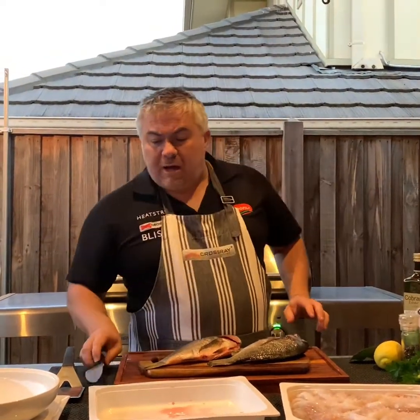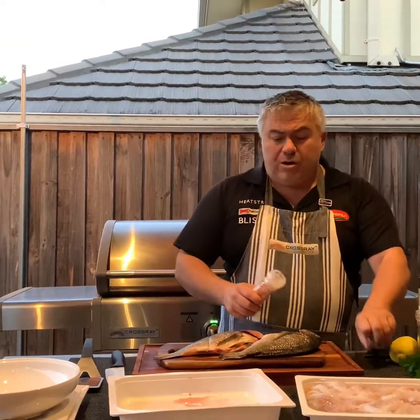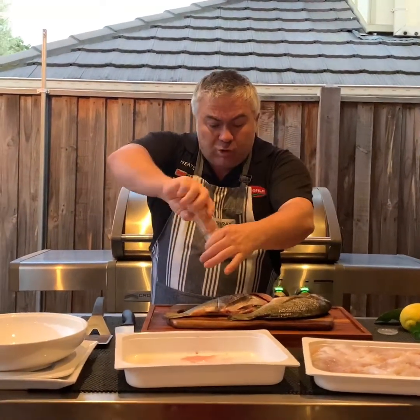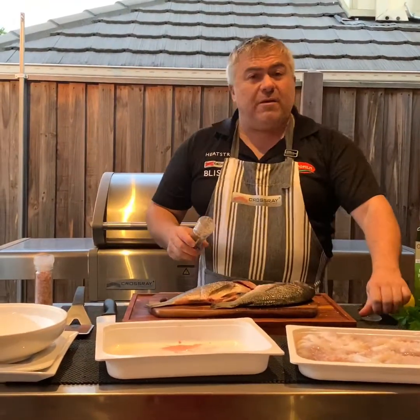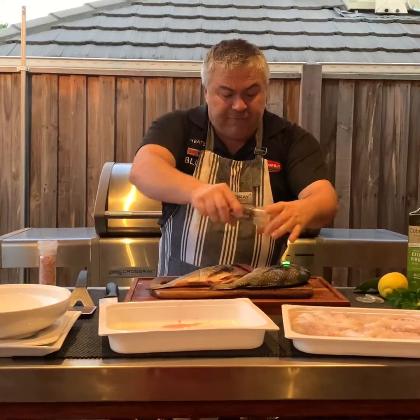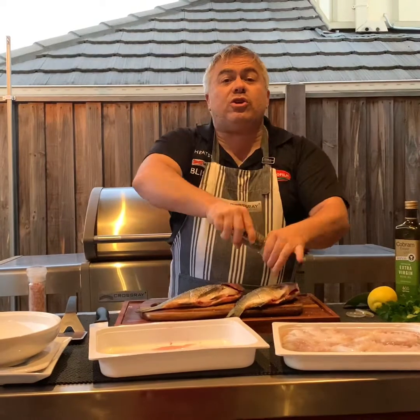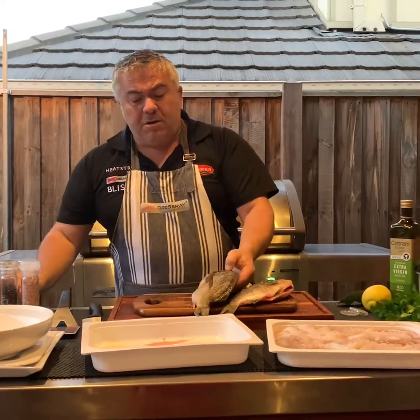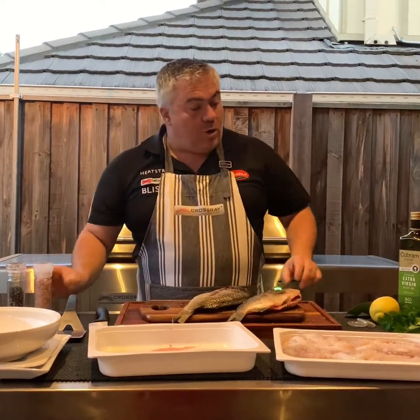These bream here are around 750 grams each, so it's not going to take more than around 14 to 15 minutes to cook on the Crossrail Barbecue. I've had the Crossrail Barbecue on now for about five or ten minutes warming up. When we cook our fish and octopus, I'm going to turn two of the burners off because we don't want to overcook or burn our beautiful, delicate fish and octopus.